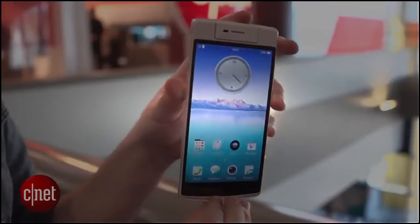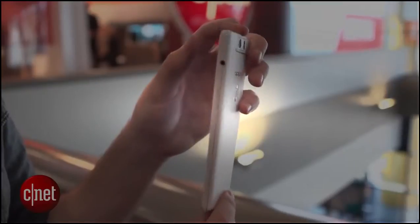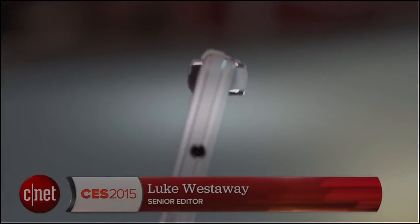One potential downside to this phone is that it's reasonably heavy and feels quite chunky. But if you're really into high resolution selfies and have to have as many pixels in your selfies as possible, then it could be worth checking out. Oppo says it's going to hit the market in mid...